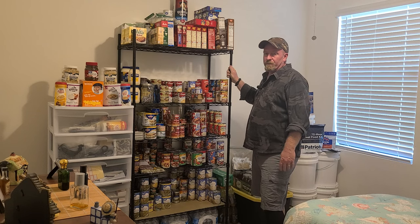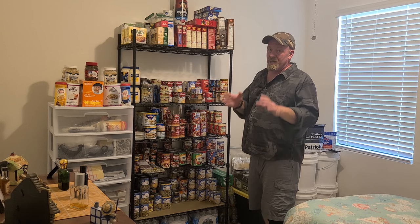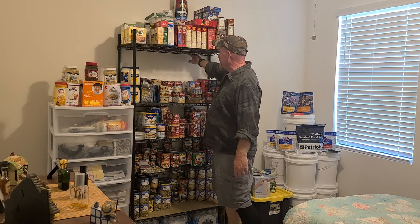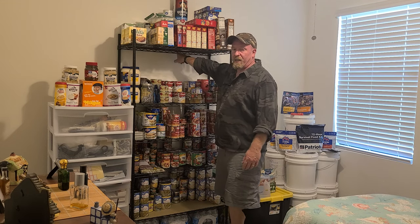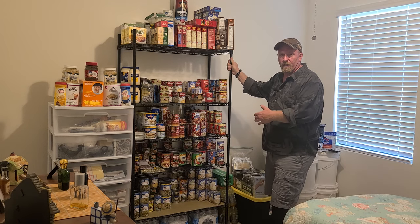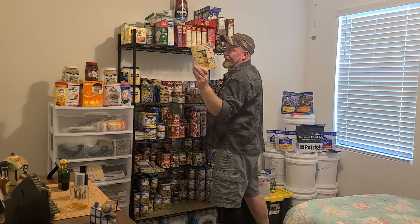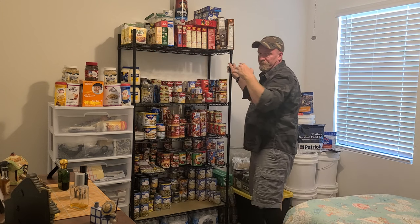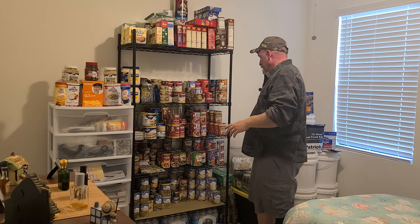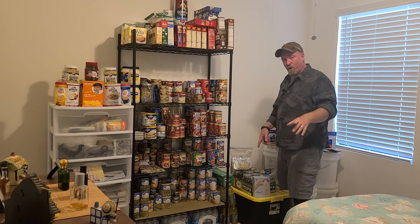I wouldn't go with flimsy plastic shelves because you're putting a lot of weight on here with these canned goods. If you do have kids, the shelves come with tethers that you can use to anchor them to the wall - find the studs with a stud finder and secure it so your child can't climb on it to reach something on the top shelf. Kids are notorious for that, so that's something to be very careful about.